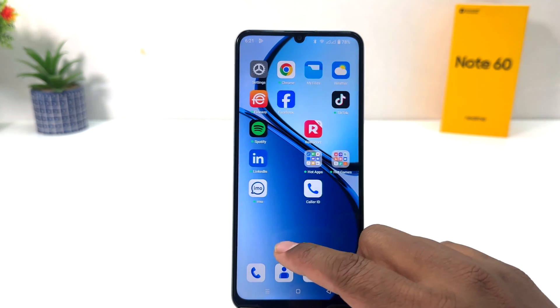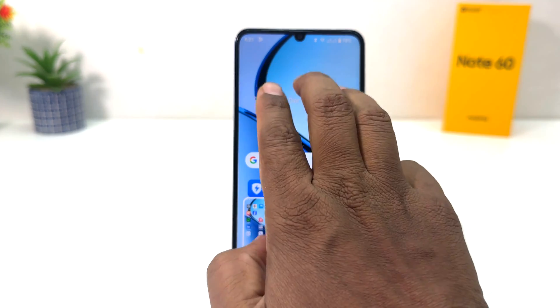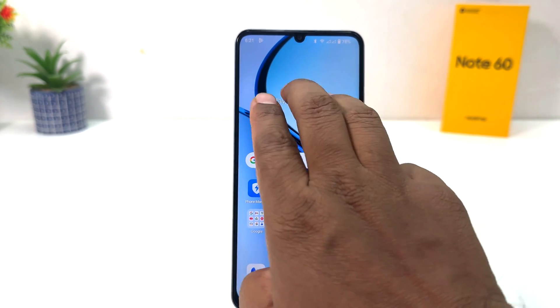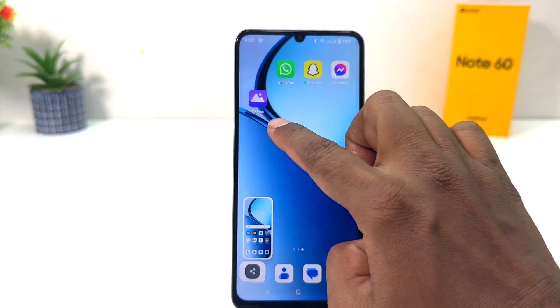Also there's another way to take a screenshot — you can use 3 fingers. Just swipe down and that's going to immediately take a screenshot. I am on this screen and I would like to take a screenshot; use this three-finger swipe down just like this and that's going to take a screenshot.